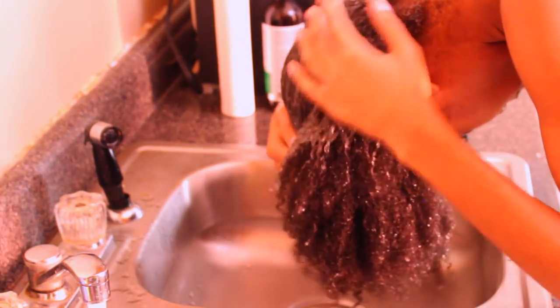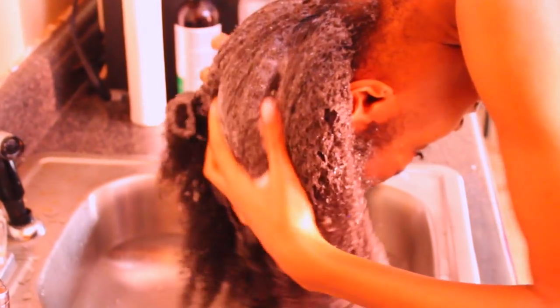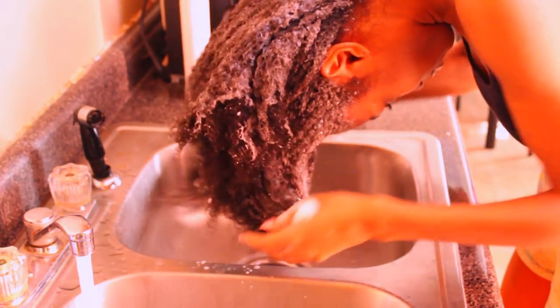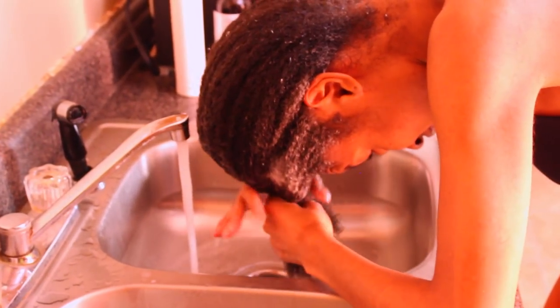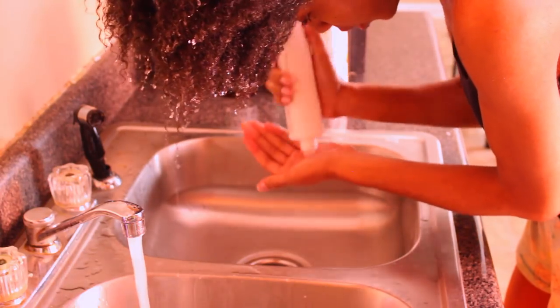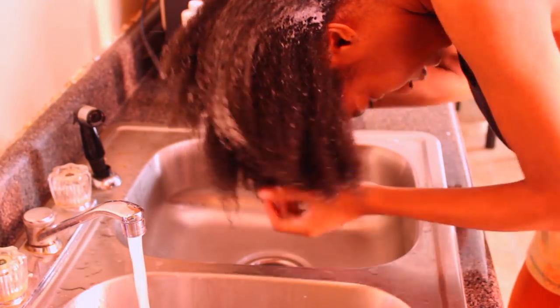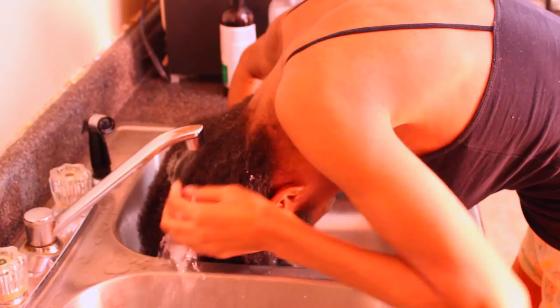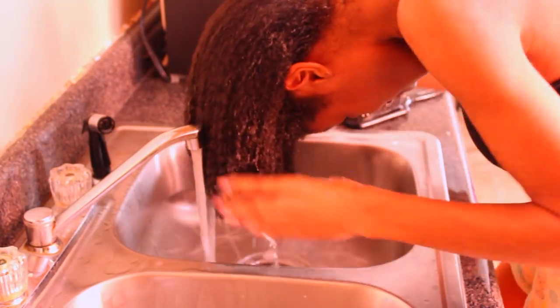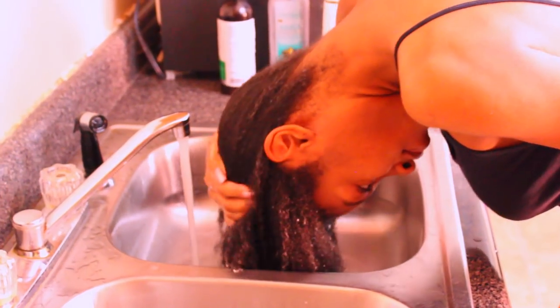We're starting off with freshly washed hair of course. I'm using some shampoo and conditioner — I want my hair to be nice and squeaky clean so I can stretch this hairstyle as long as possible. For this particular wash day, I used the Pantene Pro-V Smooth & Sleek Argan Oil Shampoo. For my conditioner, I used pretty much whatever was left of my Paul Mitchell Extra Body Daily Rinse Conditioner. With this conditioner, I'm going to go ahead and detangle using a paddle brush and rinse to go ahead and start styling.